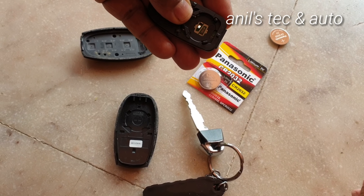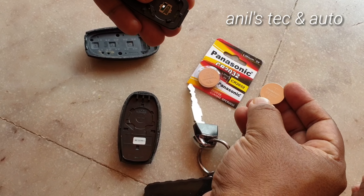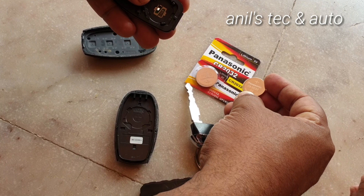Again, using the screwdriver, remove the battery. You can see it is the same — 2032, same battery, Panasonic.